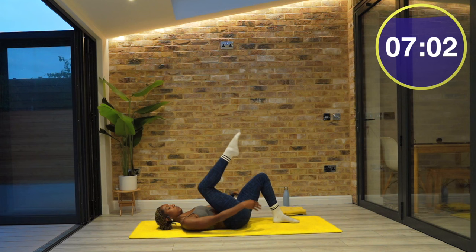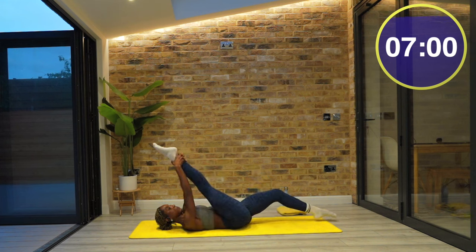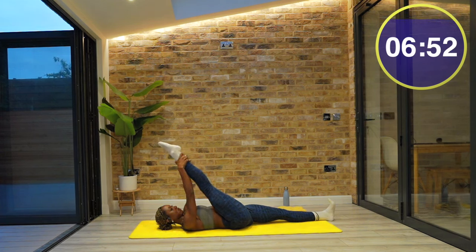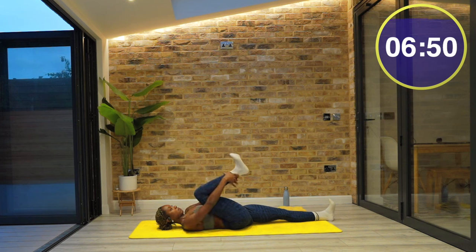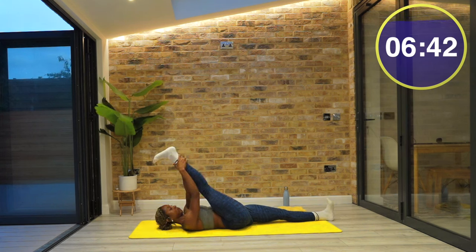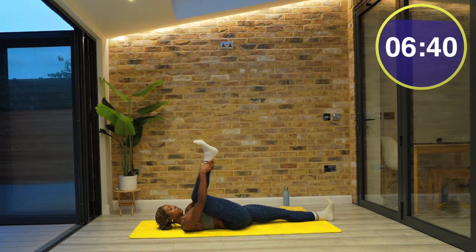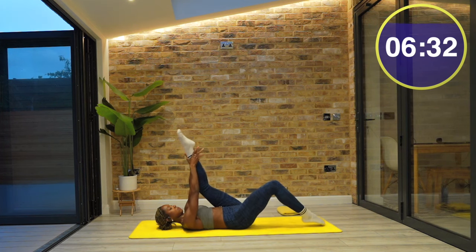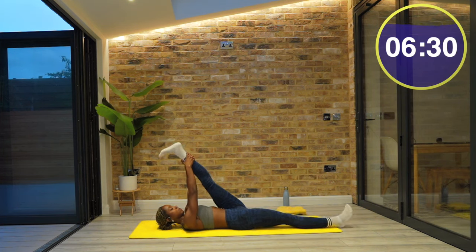Once you come down, lengthen your left leg away. Use your hands and guide your right leg in towards your chest. You can hold this still or perhaps you're circling your foot around to release your ankle and your calf muscles. Maybe you add a little bend and stretch of your leg. There are no rules here — just do what feels good for your body. When you are ready, change sides. And if you need to pause the video just to hold a bit longer, no problem.